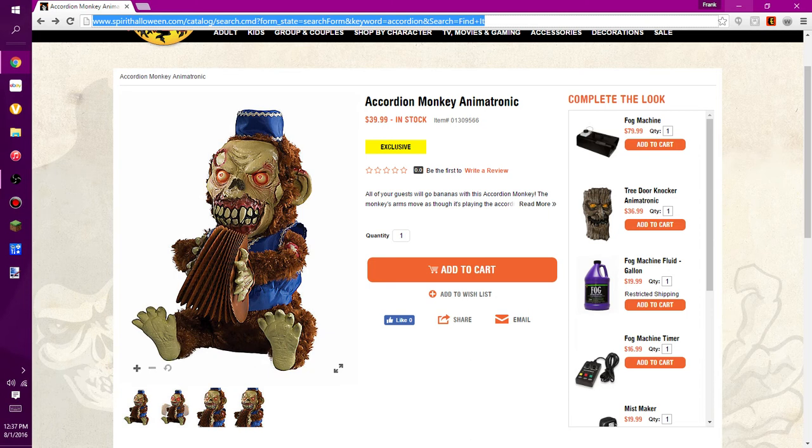By the looks of it, it looks like it's made of some sort of rubber latex. It is pretty detailed in terms of zombies and things. This is a remake of the Monkey Chimes — I don't know which one I like better, maybe a little bit more on the Monkey Chimes side. But we haven't seen this one in action yet, so I could change my mind.